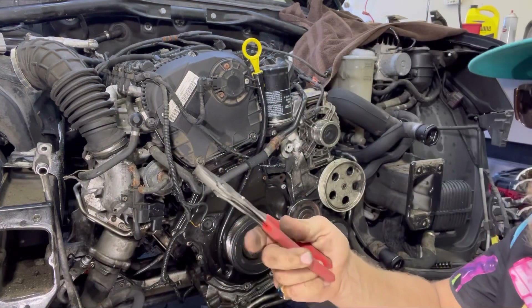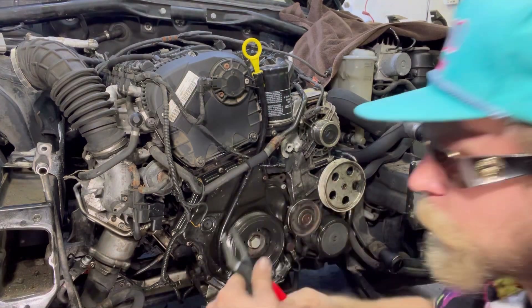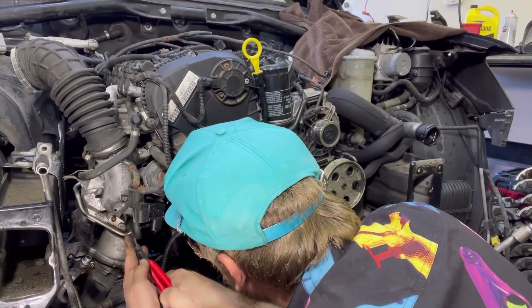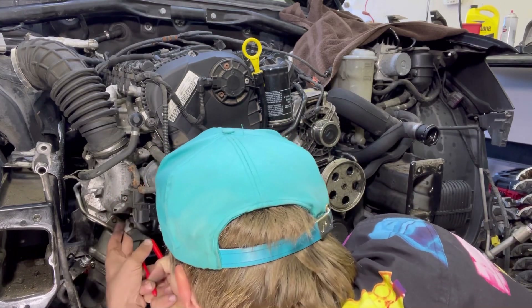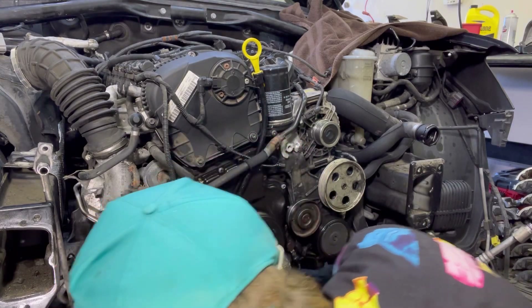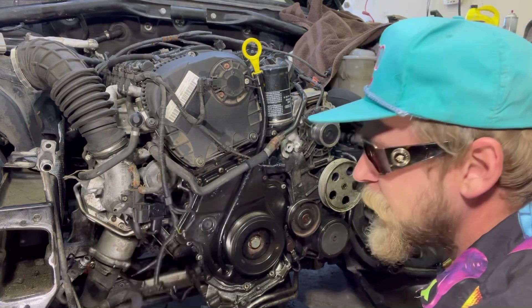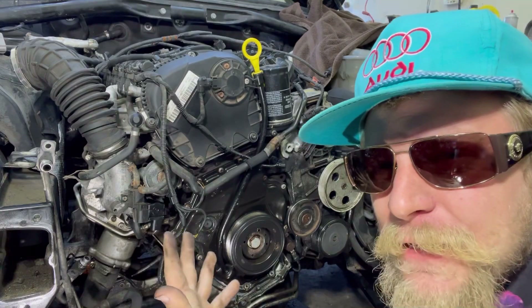These are a little bit bulky for this scenario, so I'm going to switch back over to my motorcycle pliers — see how thin. Right up in the corner pocket. This next video we'll do the wiring repair. That was the N75 valve install. Like, comment, and subscribe.